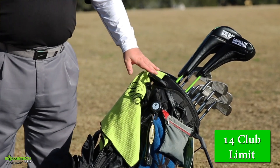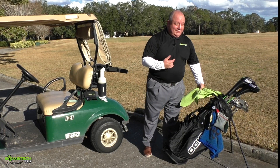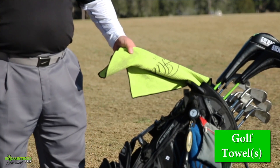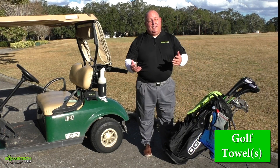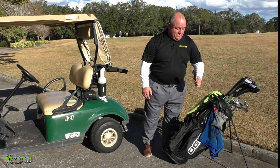So decide what clubs you want for that next day and have that ready. Also, another big thing — we're here in Florida so I sweat a lot and very easily. I have a towel for myself and then I also have a towel for the clubs. Again, something for you to consider. Another thing to consider is the brush for cleaning your clubs after every shot.